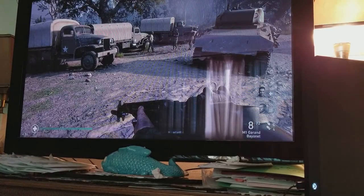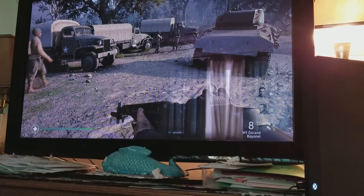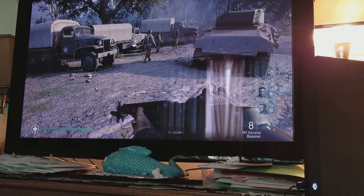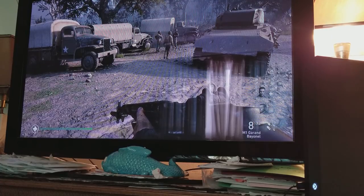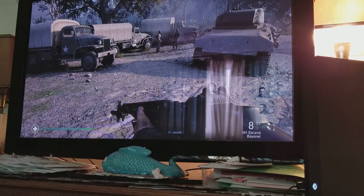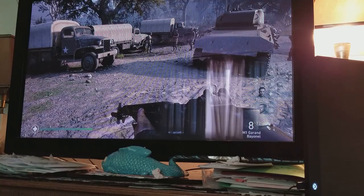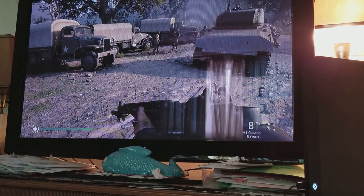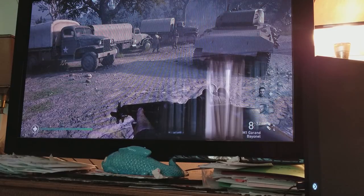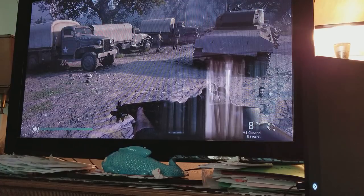Hey, how you guys doing? It's me, Mr. 4K Upscaler. What I did here is I connected my Xbox One X Project Scorpio Edition to my 2008 Samsung plasma 47-inch TV. It's a 10-year-old plasma TV and it still works after 10 years.